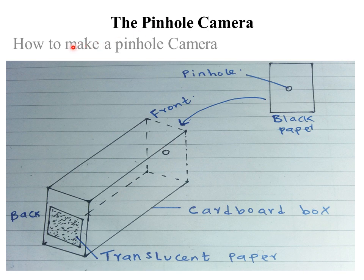Today we are going to discuss how to make a pinhole camera. The apparatus required are: a cardboard box, a translucent paper, and a pin to make the pinhole.